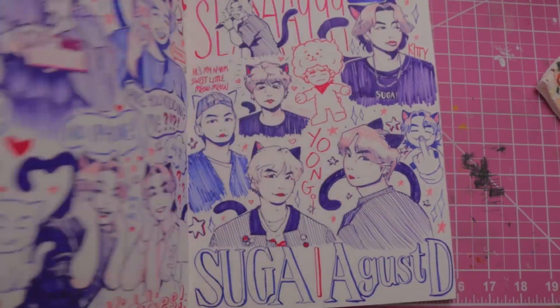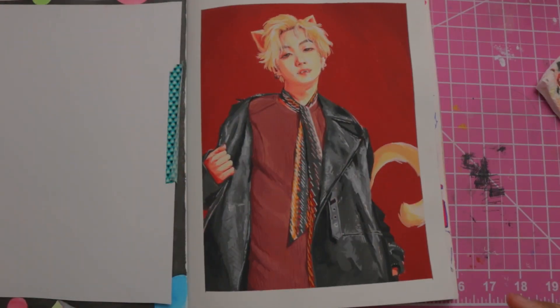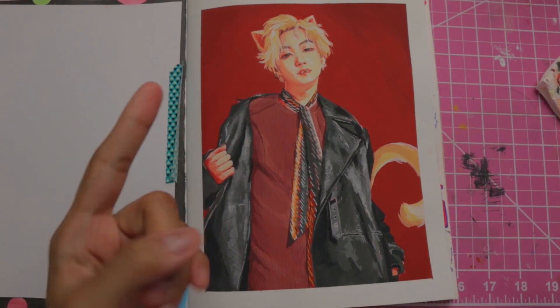I now have one, two, three, four, five pages of Yoongi in a row, and there's nothing wrong with me and I'm perfectly mentally stable. Thanks so much for watching and I'll see you in the next video. Bye!